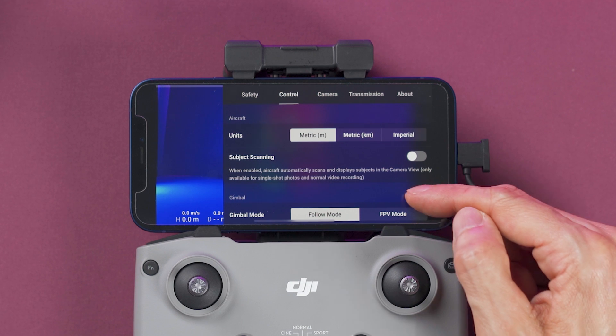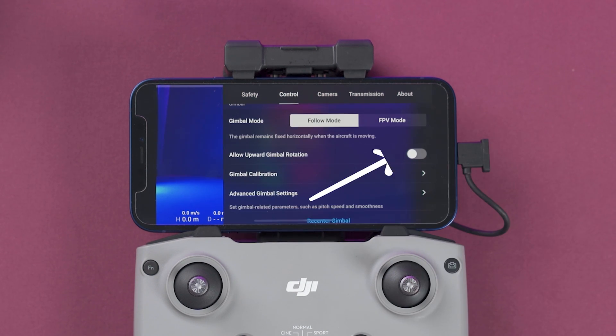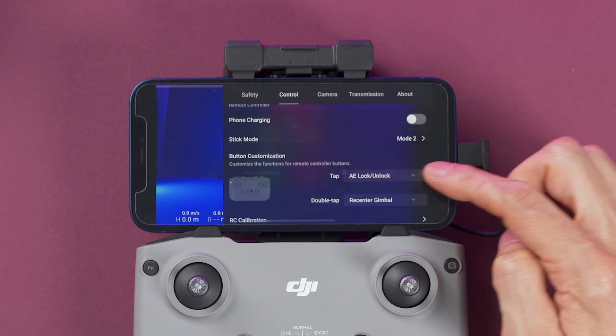On the control tab you can select the gimbal mode from follow mode to FPV mode. There's a setting to allow the gimbal to tilt upwards about 20 degrees. Another setting lets you choose whether the controller charges or doesn't charge the phone when connected. At the bottom we have the function button customization, so we can set what it does with a single tap.